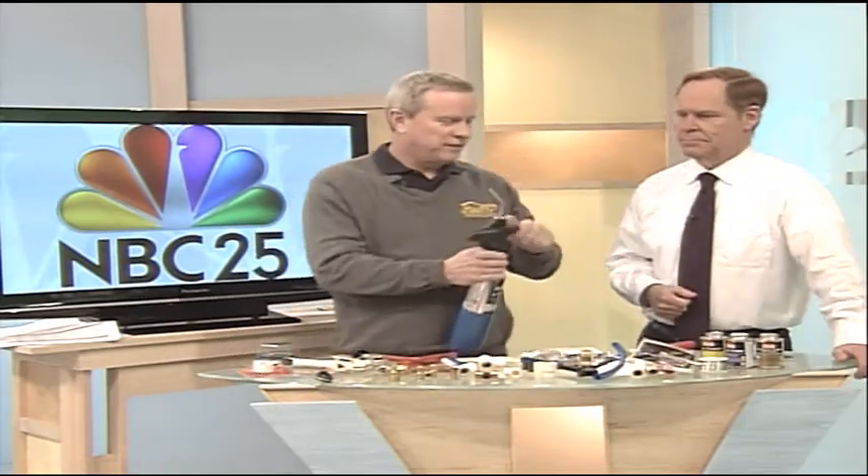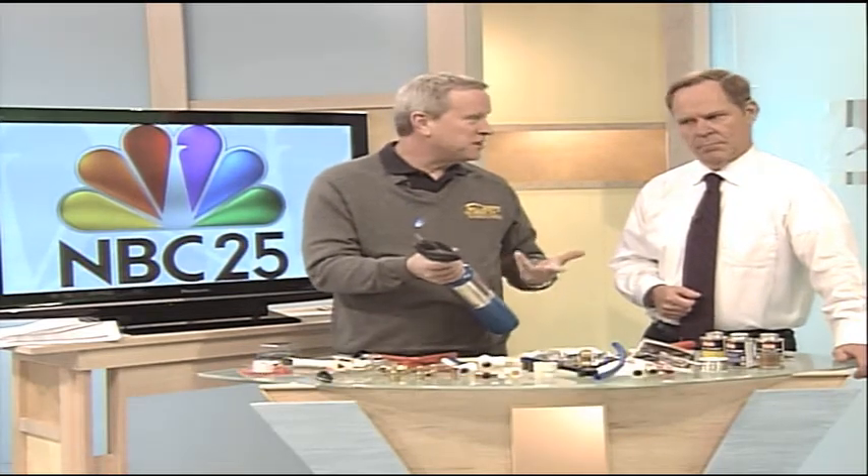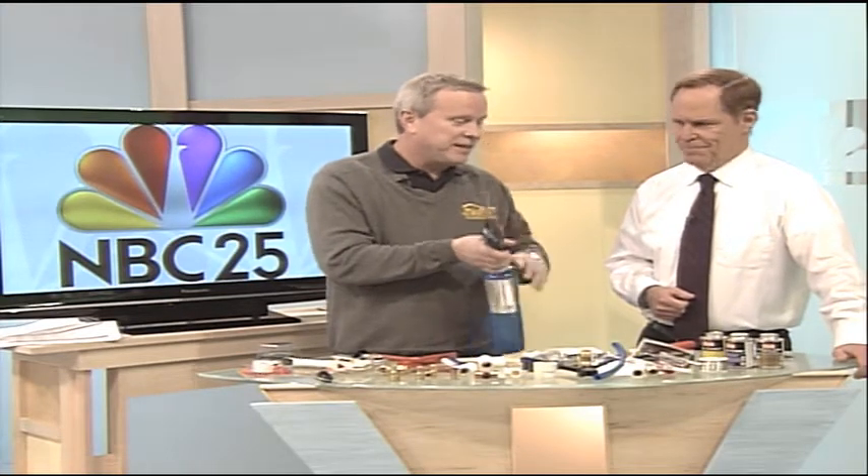Let's first talk about the old way that most people remember doing it. The old way, of course, is with your torch. They have new ones now — you used to have the striker, but now you just hit the button and it's going. But it takes some practice.